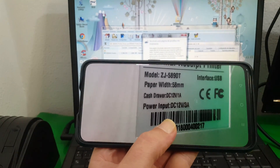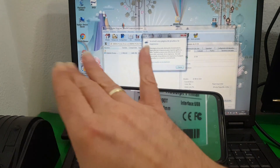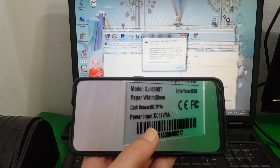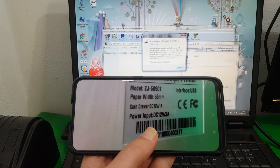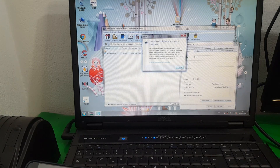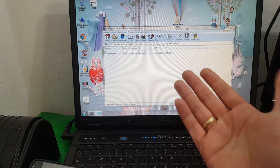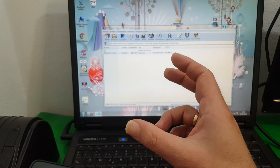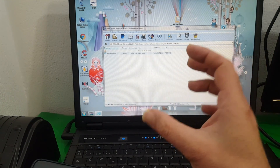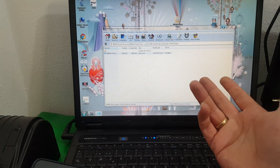So, for the model ZJ5890T, regardless of the printer brand, both drivers work — it is related to the exact model ZJ5890T. As you have seen, it is quite simple. Simply run the two executables that I leave in the video description. Start first with the POS58, which is the universal driver for this type of printer. And if that does not work, install the other driver, go to Control Panel, go to Printers, and make sure it is set as the default. Then press Print Test Page and done.